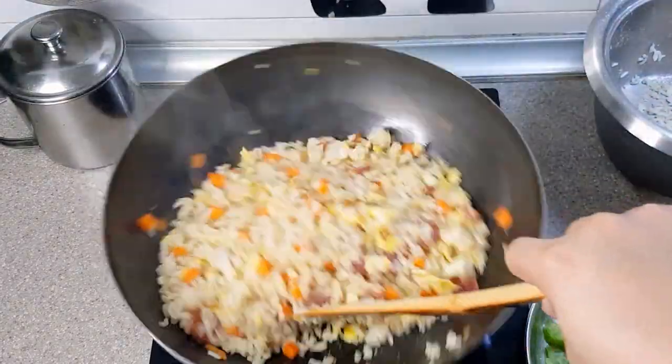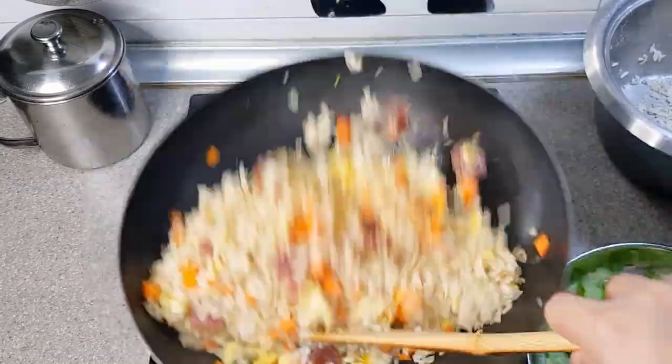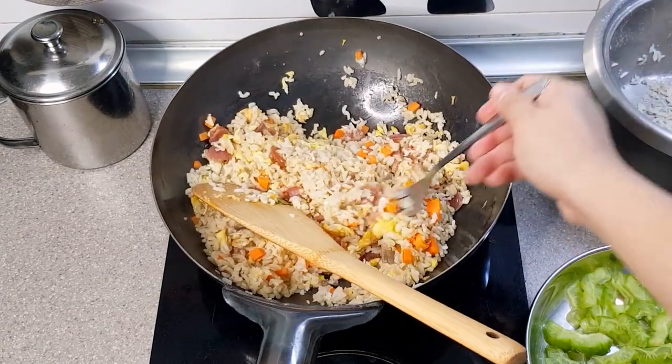Make sure to stir it well. Forgive my tossing, I'm so bad at it as you can see. And of course, make sure to taste as you go.